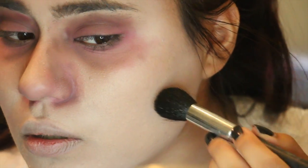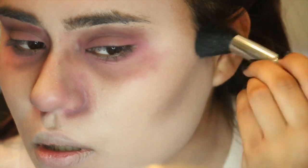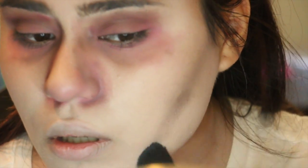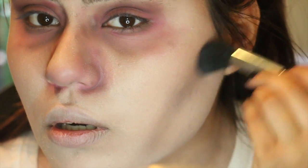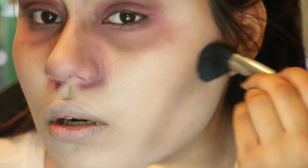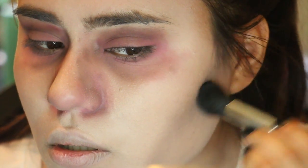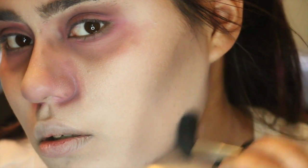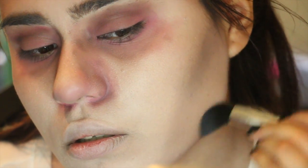Then I'm taking that gray on a contour brush and we're really going to hollow out our cheeks — we want to look really, really sunken in. If you find that you did it a little too harshly like I did here, just go back in with your foundation brush and blend it out. Don't forget your jawline as well, because that's going to really help everything stand out. You're just going to look sunken — sunken like the Titanic.